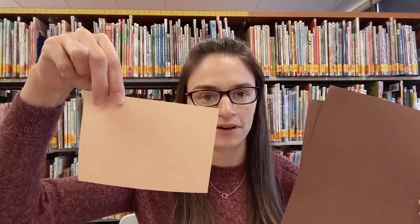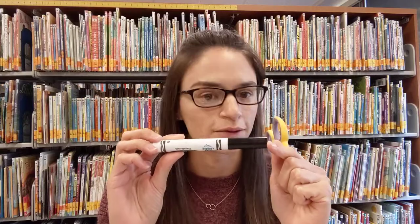Let me show you what we have in our bag. When you open it up you're going to notice two pieces of brown paper and then a smaller piece of tan paper. In addition to what's in the bag you'll also need a few materials at home: a pair of scissors, a black marker or crayon or colored pencil, some glue, and something round like a cup or a bowl to trace circles with.